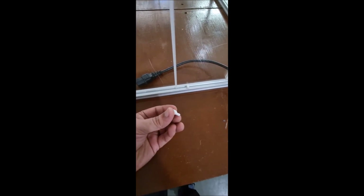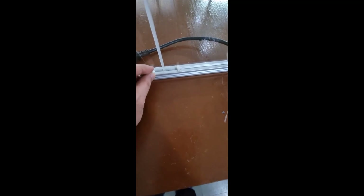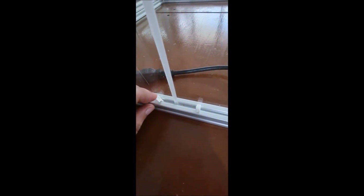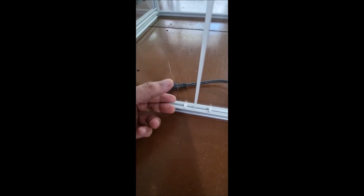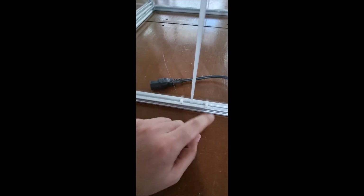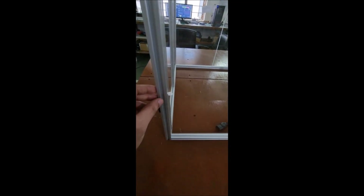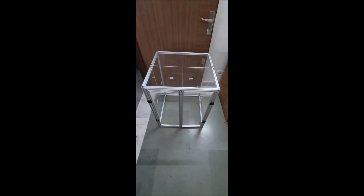We also provide plastic parts that go in between the acrylic and the aluminium extrusion, just to keep things tight — otherwise the fit will be slightly loose. This is an optional item. If you want, you can insert these plastic parts; if you don't want, you can leave it. This will complete your enclosure.